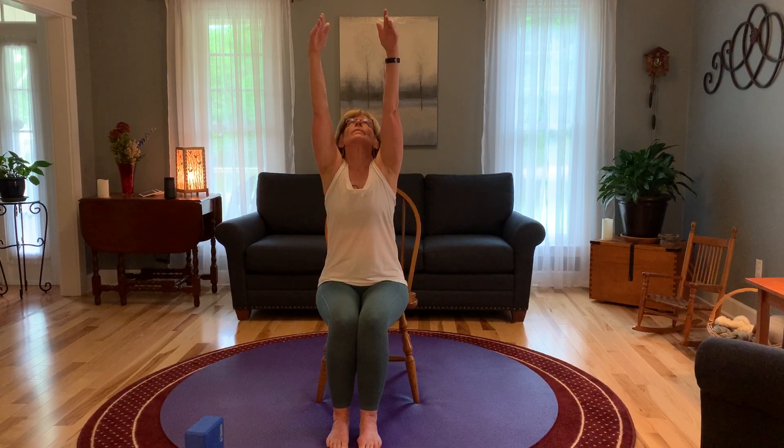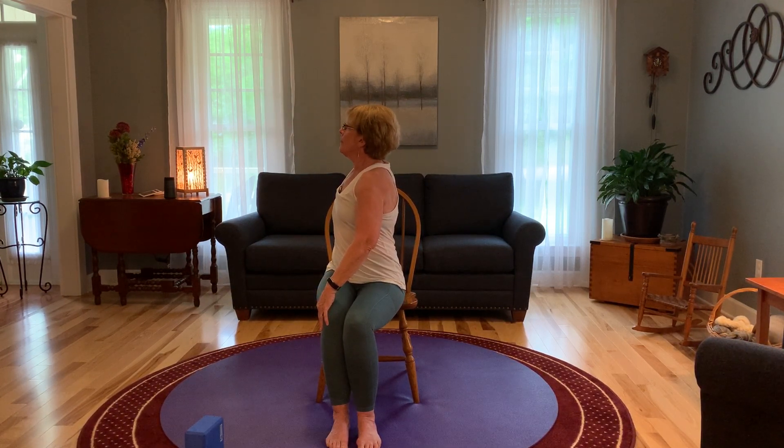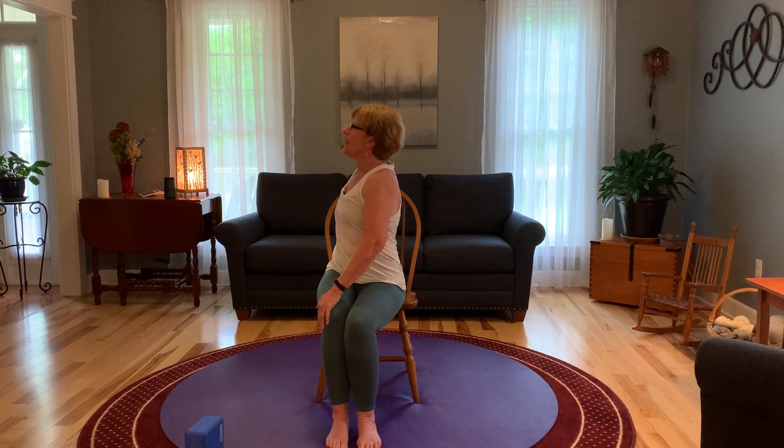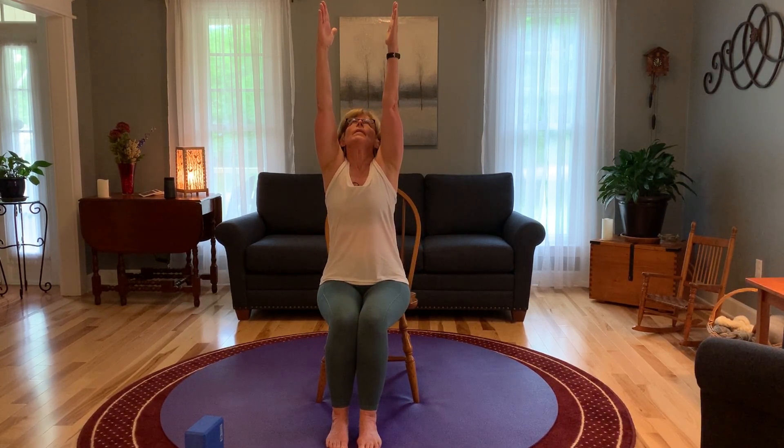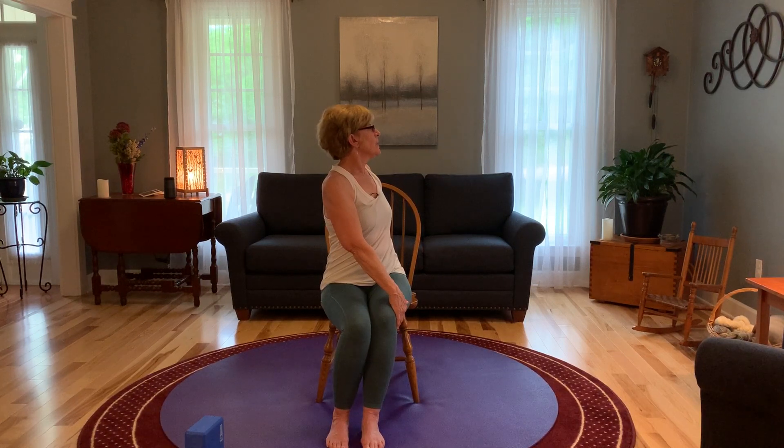We're going to raise our arms up, gaze up as we inhale. And as we exhale, one hand is going to come to the opposite knee and we're going to twist around, the other hand on the side of the chair. Waking up the spine with a nice gentle twist. And come back to neutral, arms up, inhale. As the arms come down, one is going to come to the opposite knee, the other one on the back of the chair for a twist on the other side. And slowly come back to neutral.